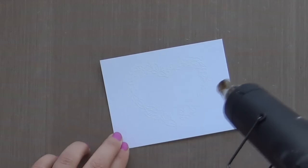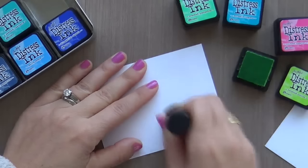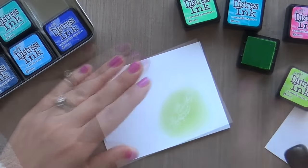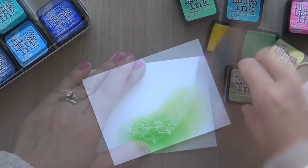I took the floral heart image using my Mini Misty, inked it up with Versa Mark ink, embossing it in clear onto some Neena Solar White cardstock. Now what I'm going to do is a little emboss resist to color in my image. I'm using my little mini distress inks.